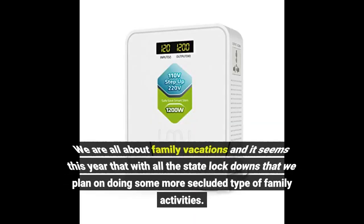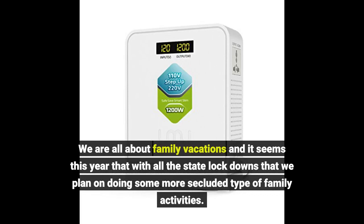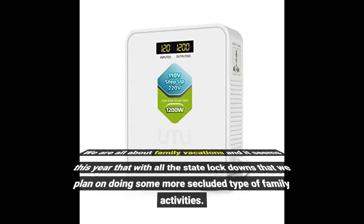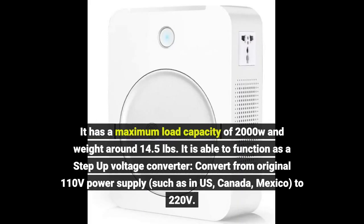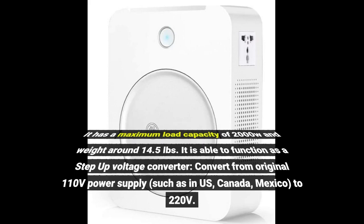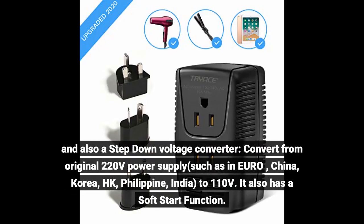We are all about family vacations, and with all the state lockdowns, we planned on doing more secluded family activities. I love camping but I'm more of a glamper than a camper — I like to have some luxury electricity and appliances. This portable converter really helps with that. It has a maximum load capacity of 2000 watts and weighs around 14.5 pounds. It functions as both a step-up voltage converter — from 110 volts as in the US, Canada, and Mexico to 220 volts — and a step-down converter — from 220 volts as in Europe, China, Korea, Hong Kong, the Philippines, and India to 110 volts. It also has a soft start function.